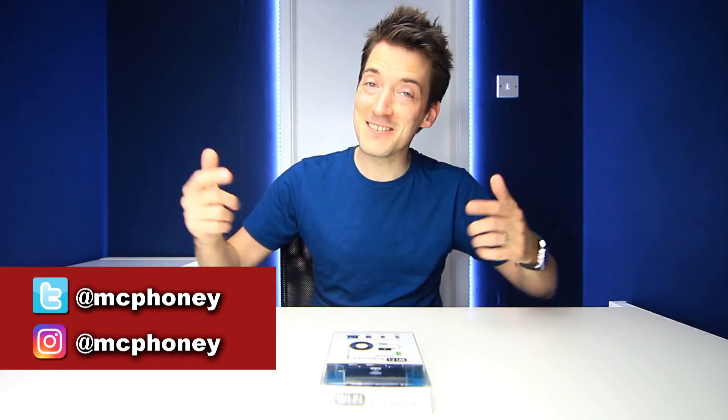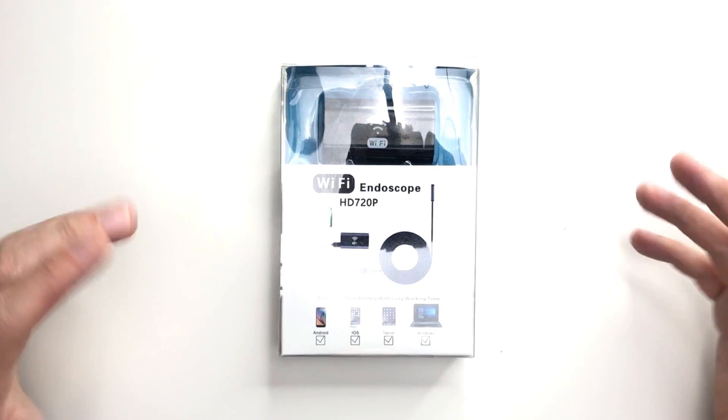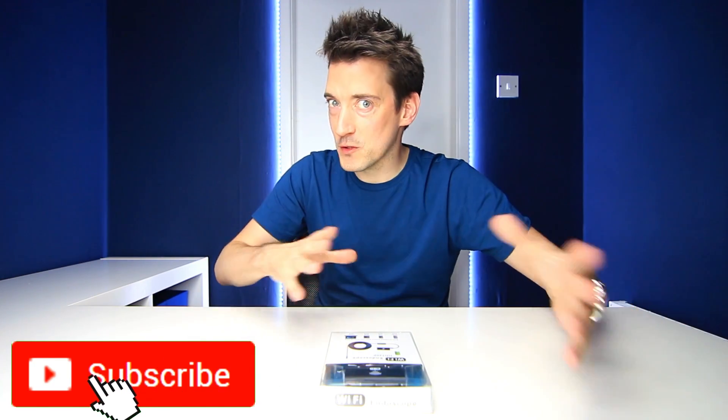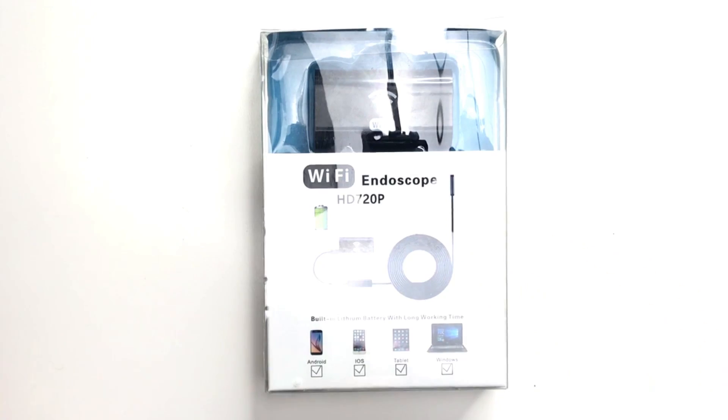Greetings everyone, hope you're keeping well out there. My name is Alex and today we're here to check out this rather curious little device, which is in fact a HD 720p Wi-Fi endoscope. The purpose of one of these — let's say you've got a blocked drain or something similar and you really want to have a good look inside, but the hole is just not big enough. That's where this comes in. You can connect it to your laptop, tablet, or smartphone via the onboard Wi-Fi and see exactly what's causing the blockage.